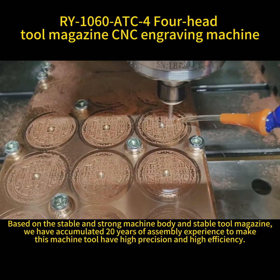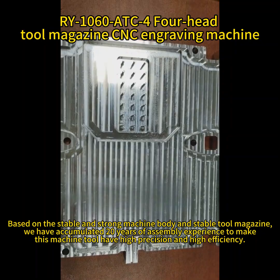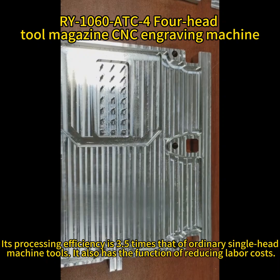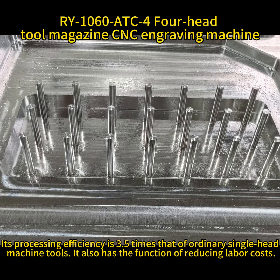Based on the stable machine body and stable tool magazine, we have accumulated 20 years of assembly experience to make this machine tool have high precision and high efficiency. Its processing efficiency is 3.5 times that of ordinary single-head machine tools.